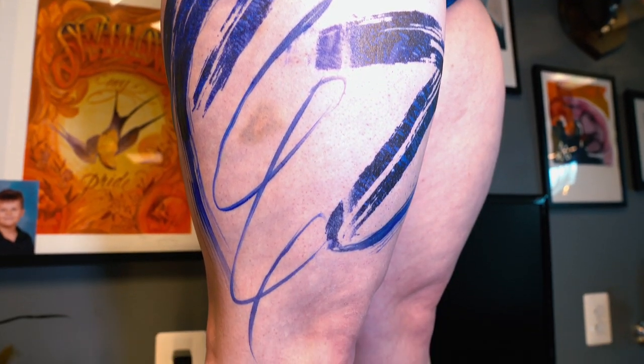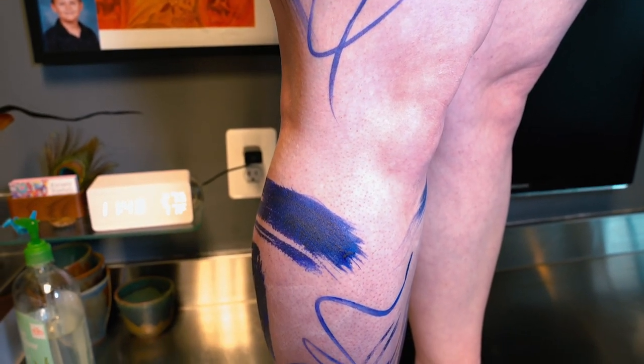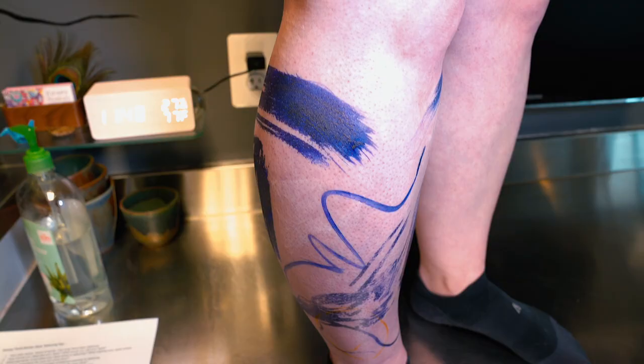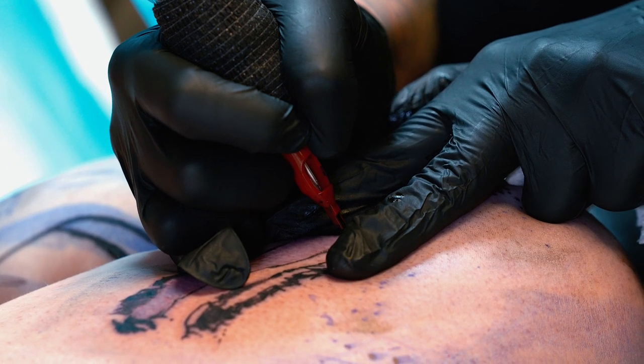I like it when the brushstroke highlights and complements the body. Knowing the anatomy of the leg, I'm gonna try to highlight that so that the brushstroke doesn't fight with her natural curvature. Being that she is a woman I'm also gonna try to make it super feminine.